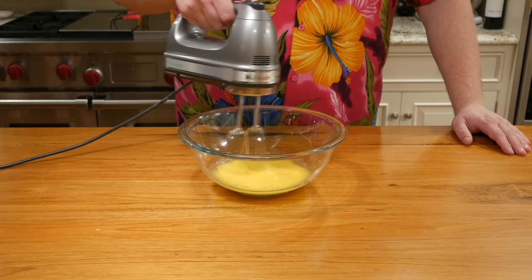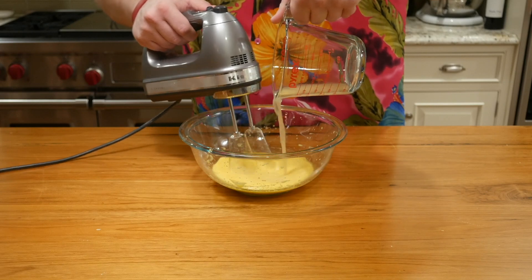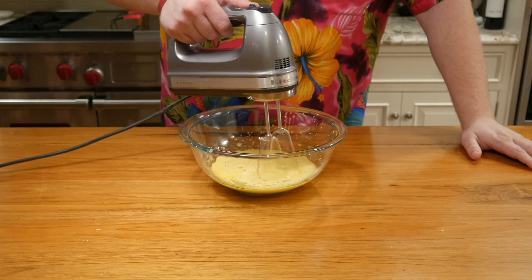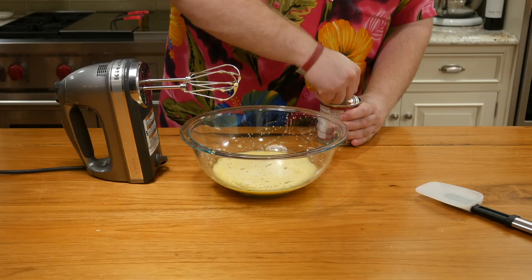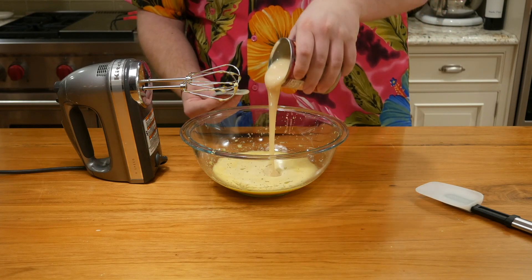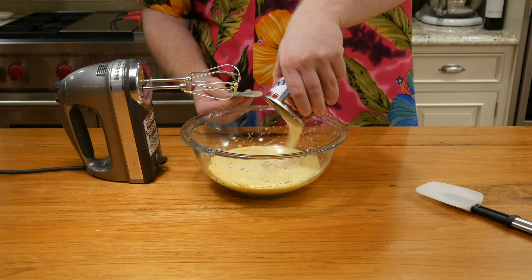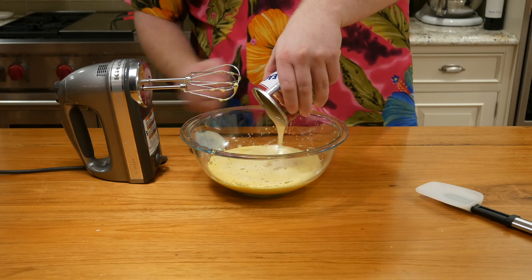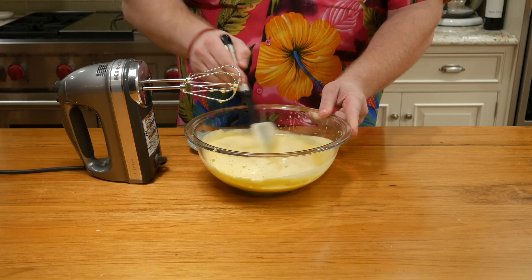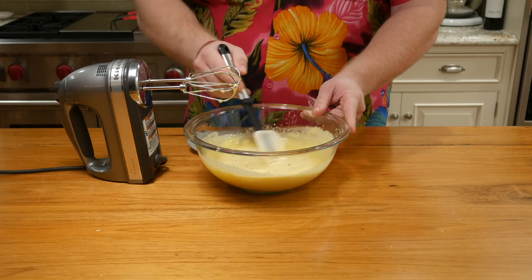Then we're going to add some Nelly and Joe's famous key lime juice. This should be found in any nicer or larger grocery store — that's a pretty important part of this recipe. Now we add the whole can of sweetened condensed milk. Once that whole can is in there, use a little spatula to get all of it out — yeah, it sticks. Use that spatula and start mixing it a little bit. You apparently don't want to use the mixer here. Get it to a nice consistency where it's all the same.